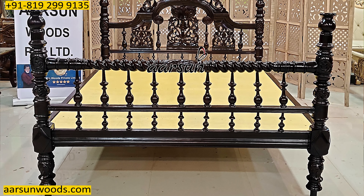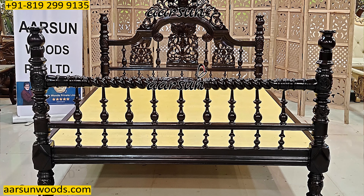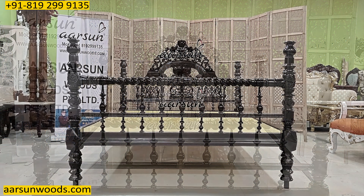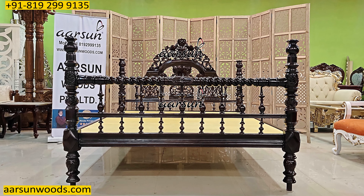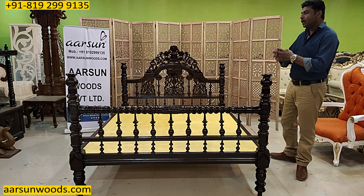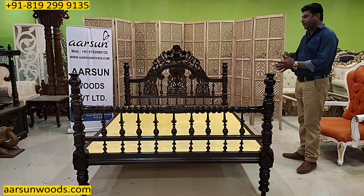Queen size beds are quite preferred for guest rooms, kids' rooms, or the main bedroom too. However, generally in the master bedroom people go for king size or super king size unless there is a paucity of space.